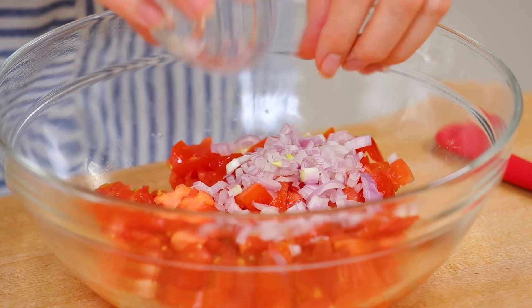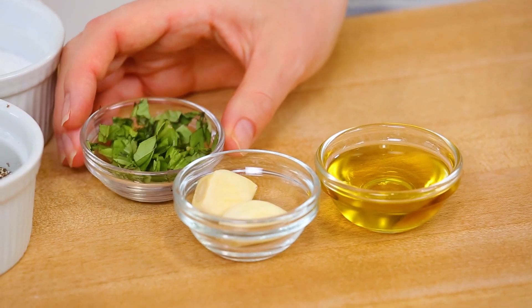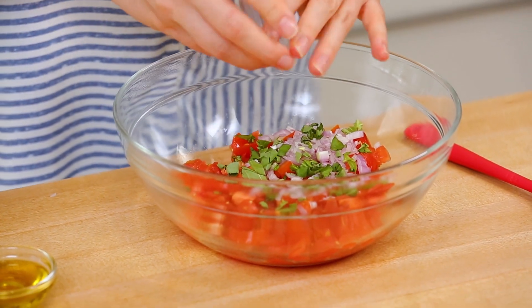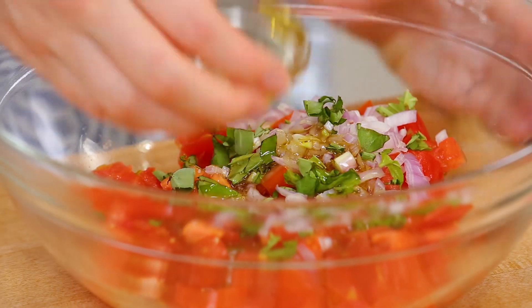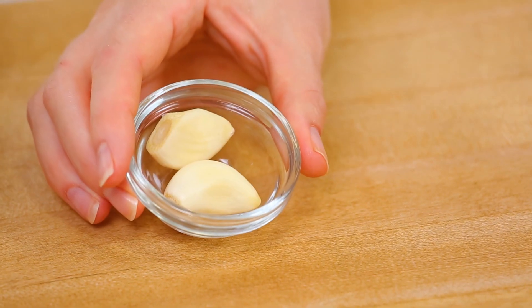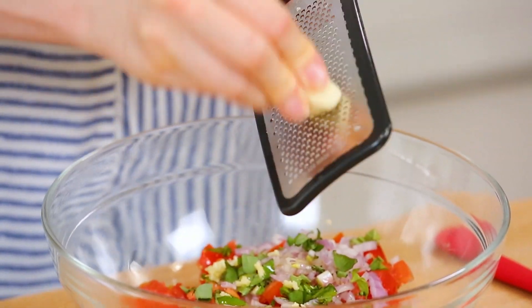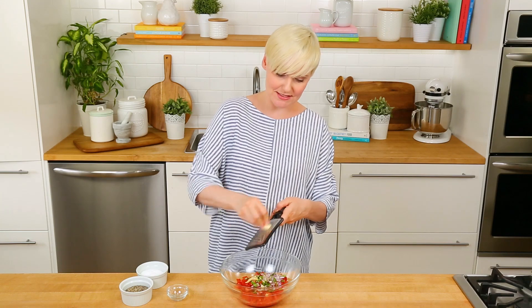To that I'm adding some shallot that I've minced — again, a nice fine mince. I've got some basil, classic summery flavors, basil and tomato. I'm also going to add just a drizzle of good quality olive oil, and then I'm going to grate in some garlic. Grating your garlic in a case like this is always a great idea — that way no one bites into a big chunk of garlic. And that's how easy bruschetta is to make.